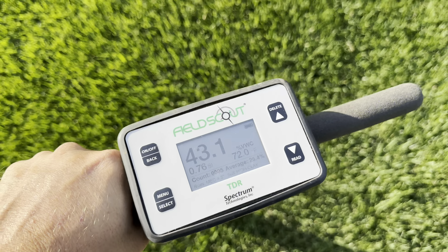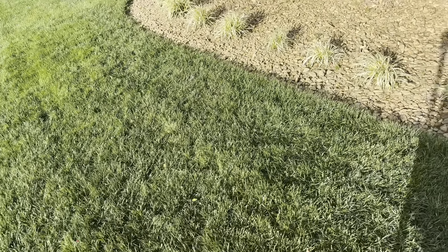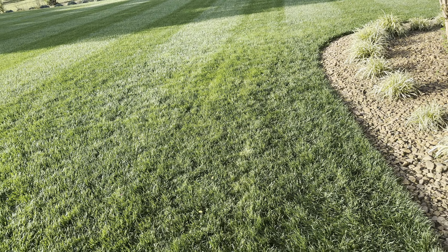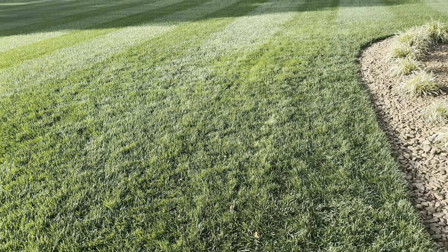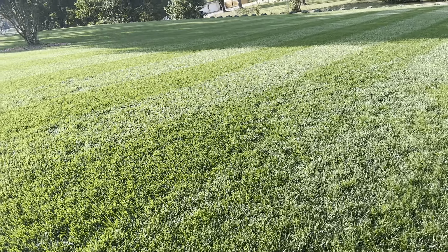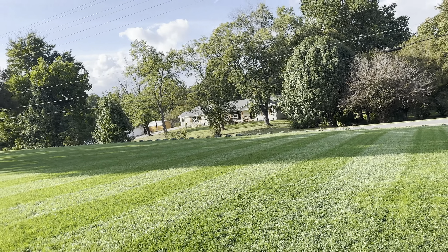So I'm probably going to, when this grass comes in and gets a little healthier, run my aerobator over this and put some compost and maybe some gypsum. I probably just won't spray pre-emergent in this spot. The rest of it is about ready for pre-emergent — I'm actually going to be a little late this year, but it'll be all right.